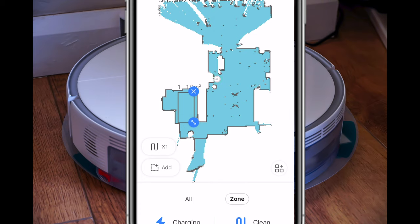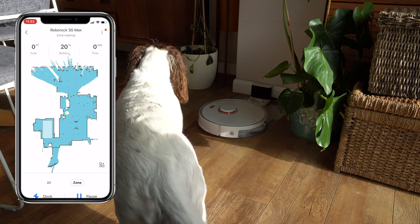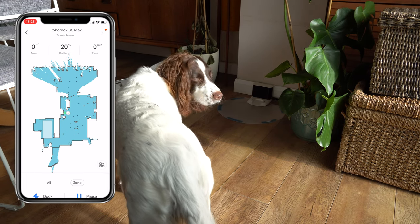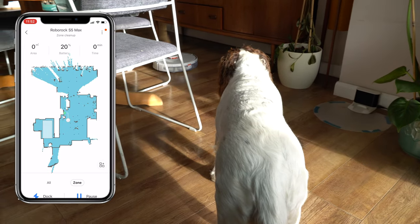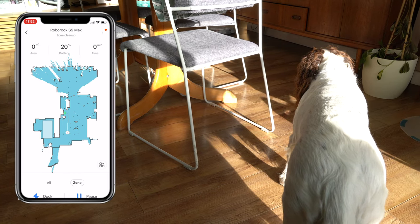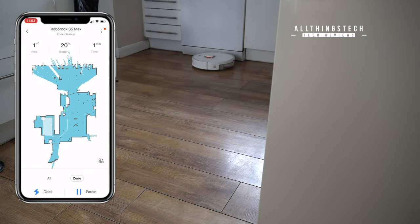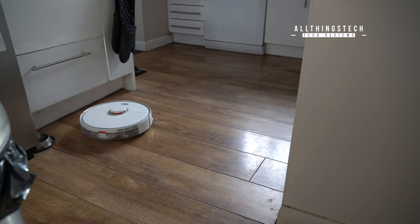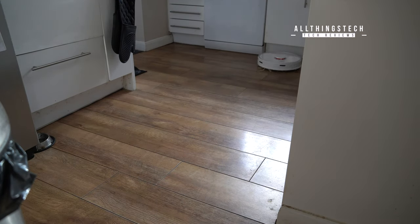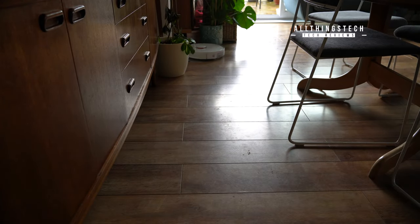For example, if I've just spilt something in the kitchen, I can now send it off to clean just that area alone. There are loads of advantages to this technology — you can concentrate on your busiest areas and skip rooms that don't get used much. The zone mapping is brilliant. And when it's done, it recognises it has covered the whole area, goes back to its base, and starts charging.